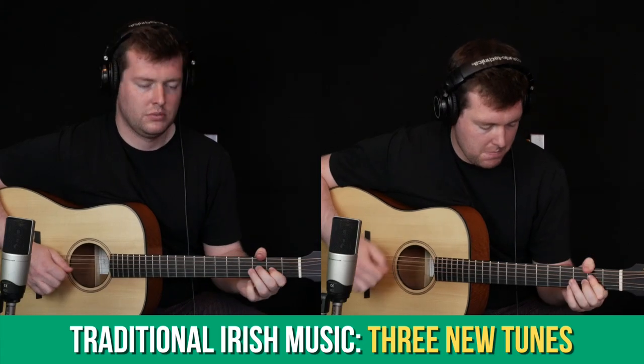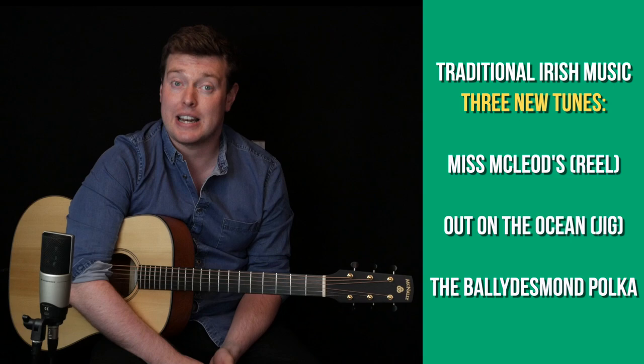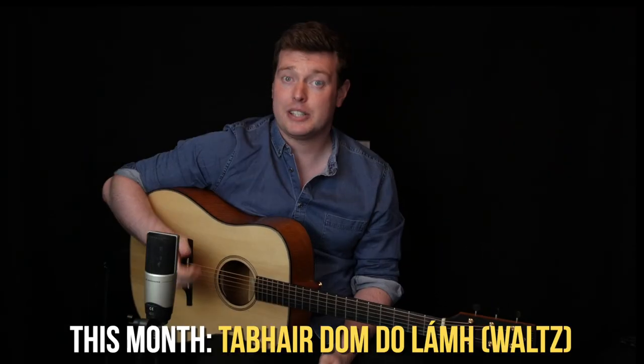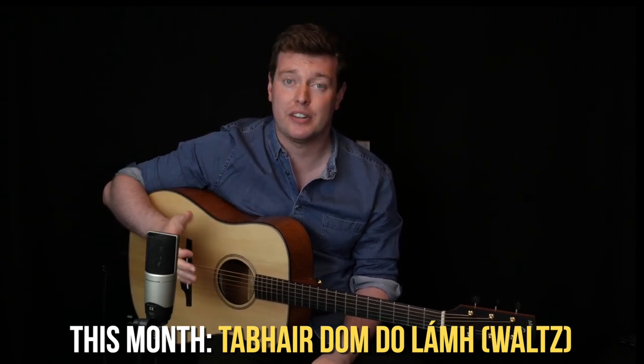In the traditional Irish music section we took a look at three really well-known session tunes: Miss Macleod's Reel, the Out on the Ocean Jig, and the Bally Desmond Polka. We looked at the tunes themselves, the accompaniment to each tune, and some variations that we can put into the melodies and into the accompaniment style. This month we're going to be looking at more Irish trad tunes in the same way, including Thor Dundalov, which is a really well-known and really gorgeous slow waltz.